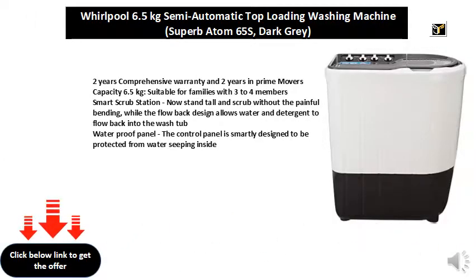2 years comprehensive warranty and 2 years on prime movers. Capacity 6.5 kg, suitable for families with 3 to 4 members.